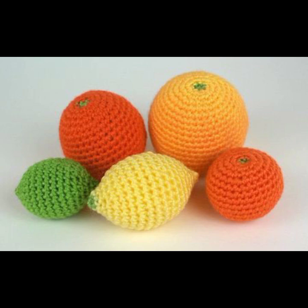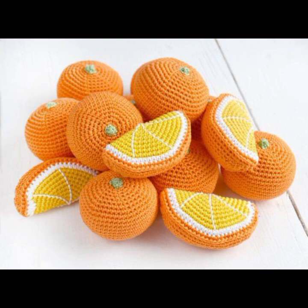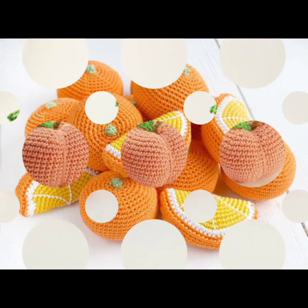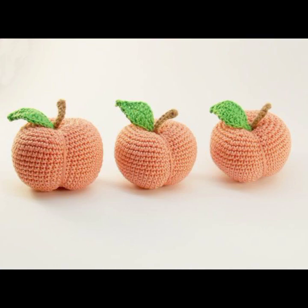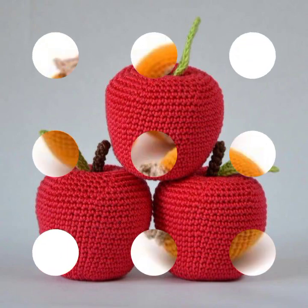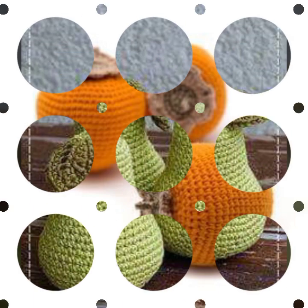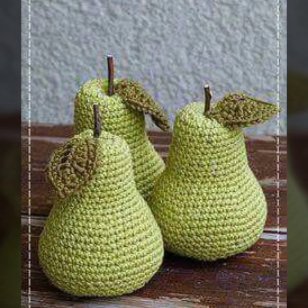There are some simple crochet patterns for common fruits and vegetables: apple, banana, strawberry, carrot, tomato, broccoli, cucumber, onion, watermelon, corn, and berries. These are colorful, handmade crochet pattern ideas with different styles and designs.